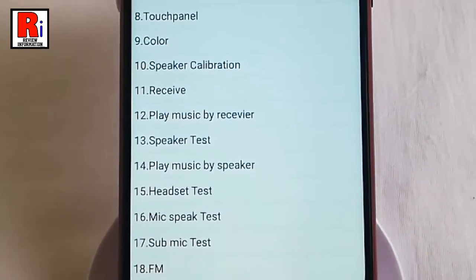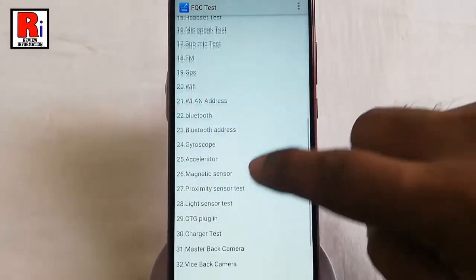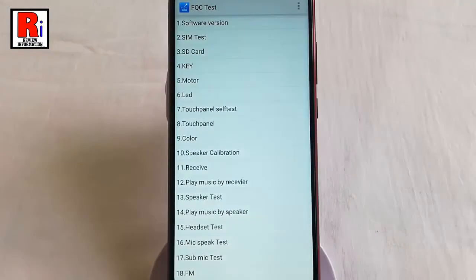This is the famous FQC test menu which will let you check various hardware parts of your mobile phone like SIM card, LCD, speakers, Wi-Fi, various sensors, camera, microphone, keys, etc.